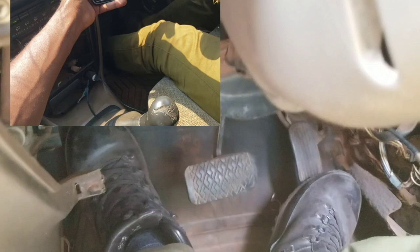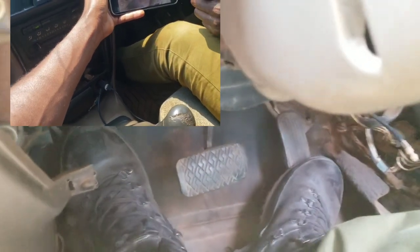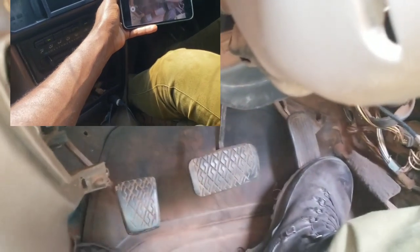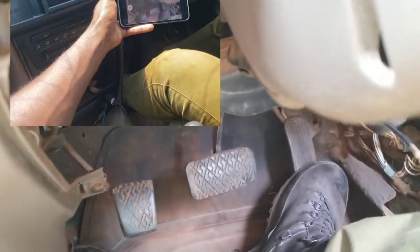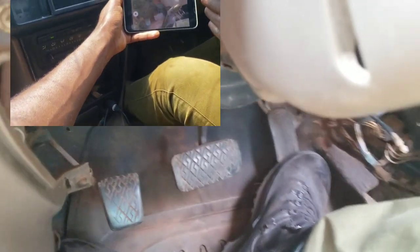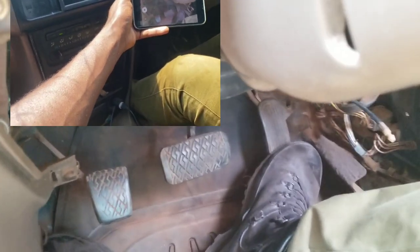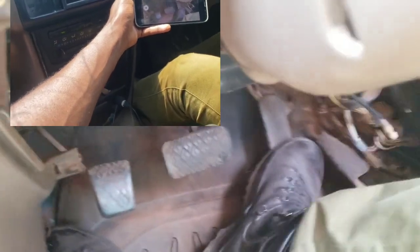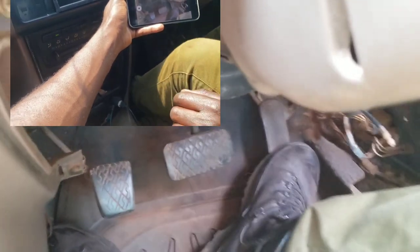That was gear 1. Gear 2 — you do as well, but you have to remove your leg on the pedal of the clutch. So that you balance with the gear itself.